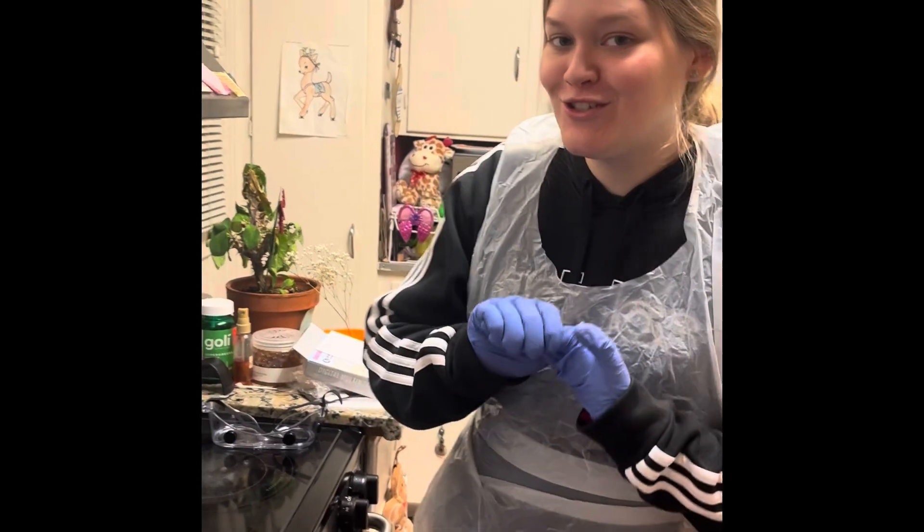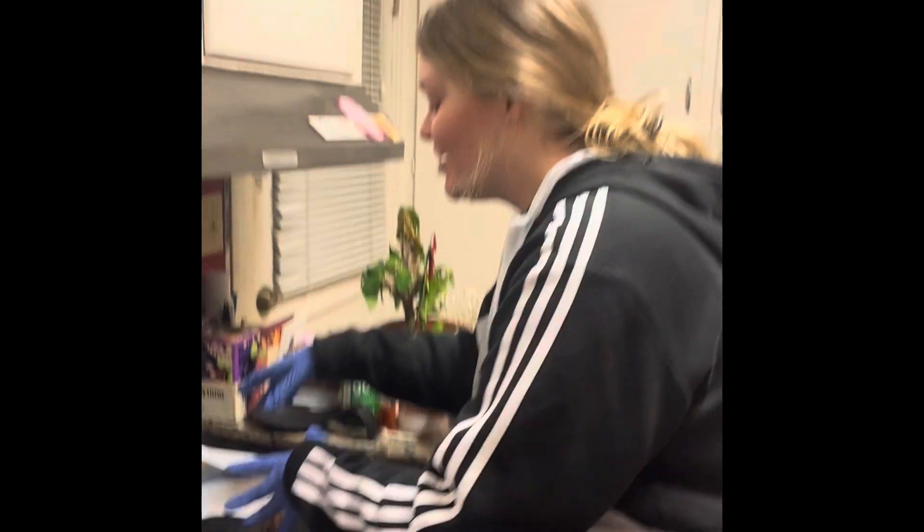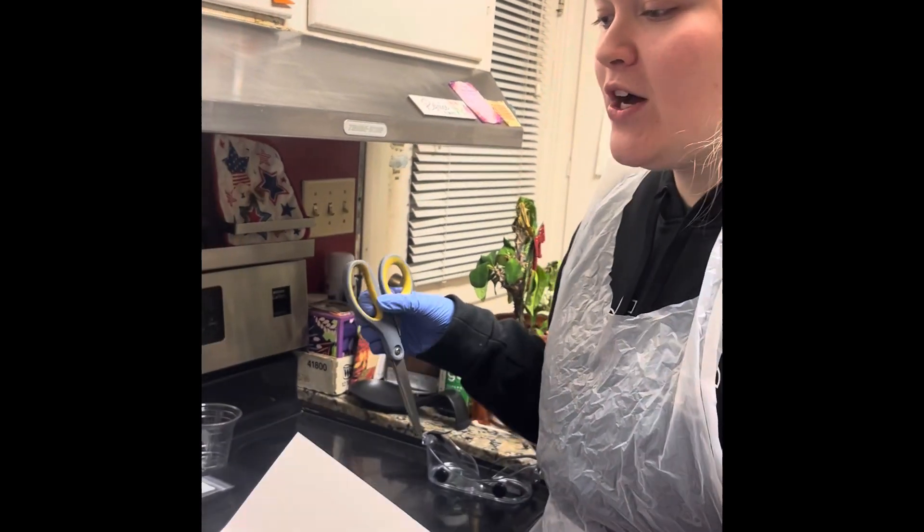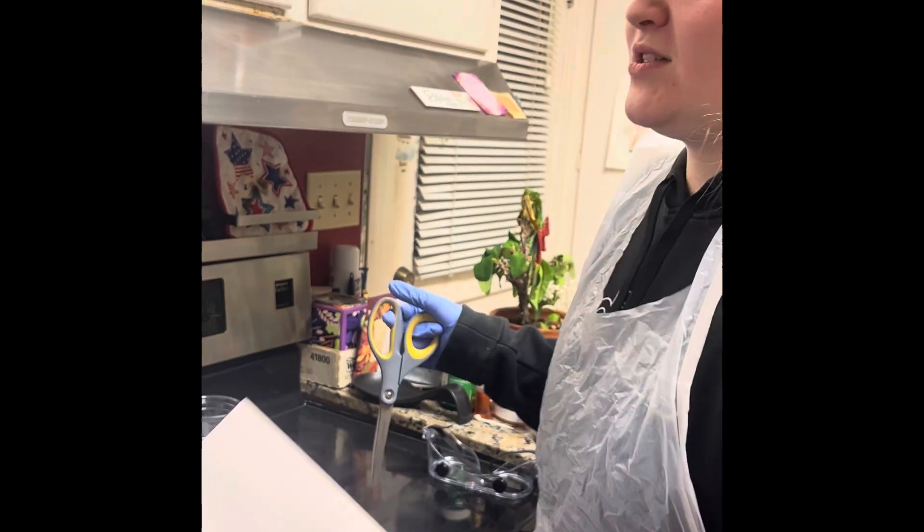Hey y'all, I'm back with my last vinyl labs — so sad. I also added some gloves my mom had extra. So first I'm going to start off with my filter paper and scissors, and it says that I'm going to cut it 1.5 inches in width, so I'll come back.